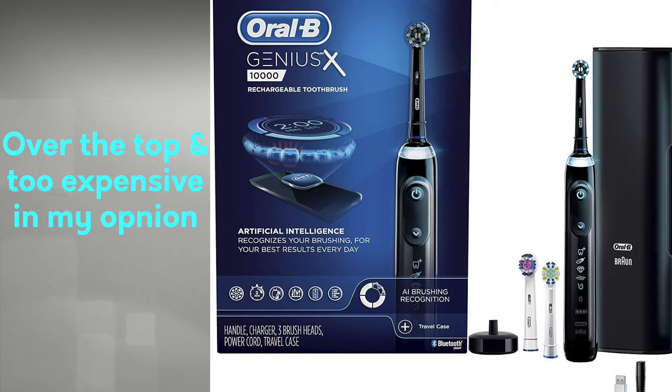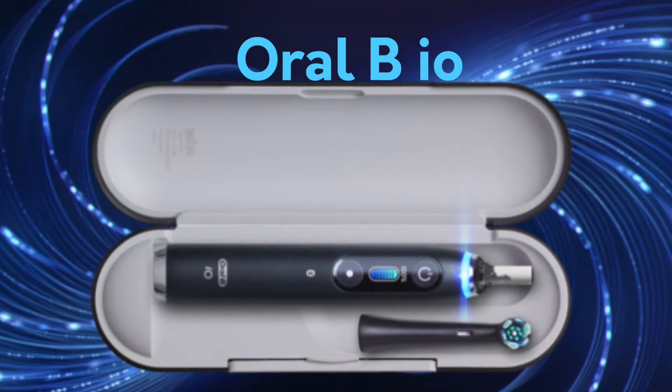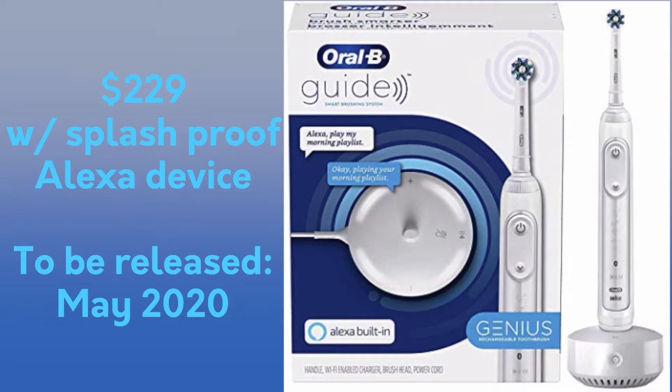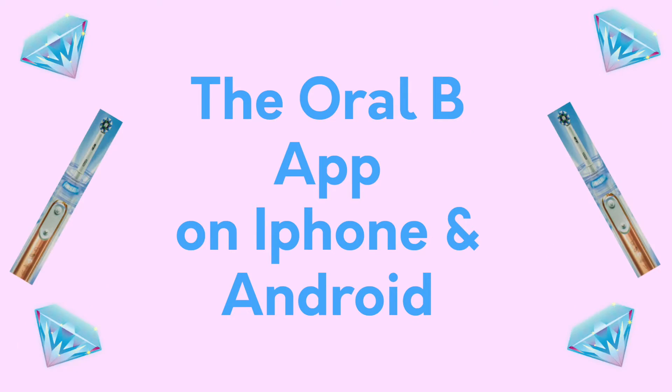These toothbrushes aren't going to break the bank — on Amazon they run for about $154. There is one model higher than the Oral-B Genius 9600, which is the Oral-B Genius X, with a few more bells and whistles I don't believe are fully necessary. Oral-B also plans to release the Oral-B iO at over $200, and they have a version with an Alexa device. The Oral-B Genius 9600 runs about $150 to $190 depending on where you buy it — I'll put an Amazon link in the description.